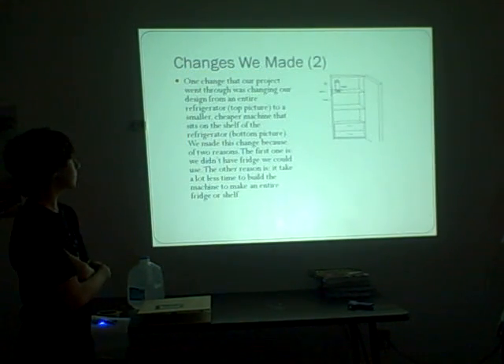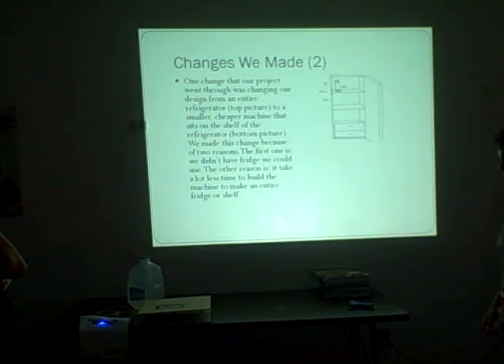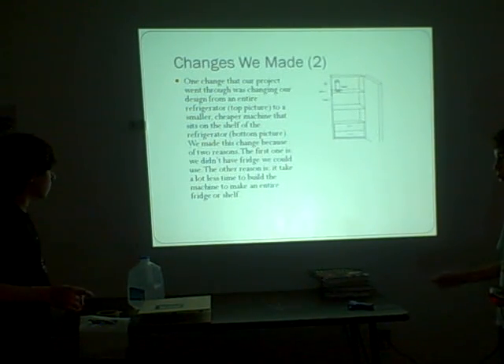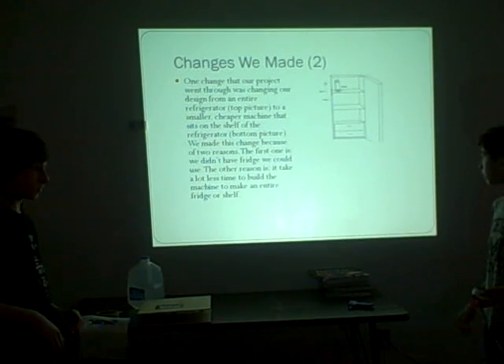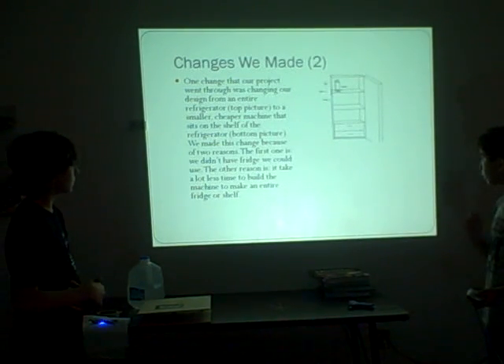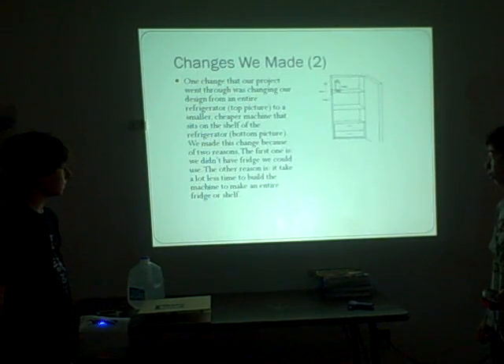Another change was that our first idea was trying to build an entire fridge with this system, but our final idea was just having a small machine. It's over there if you want to see it - it's very small. It was a lot faster and cheaper to build, and that's why we chose to make that change.